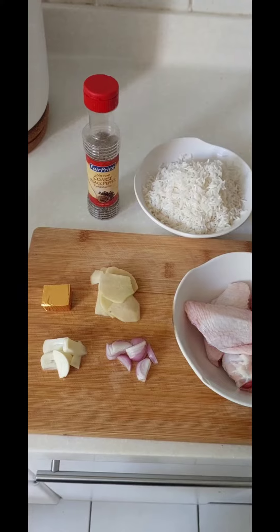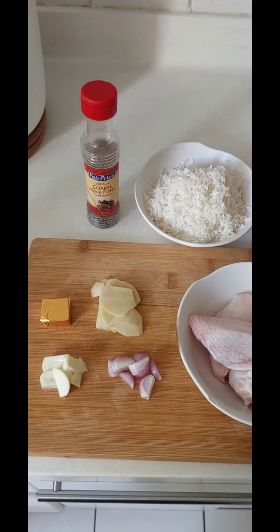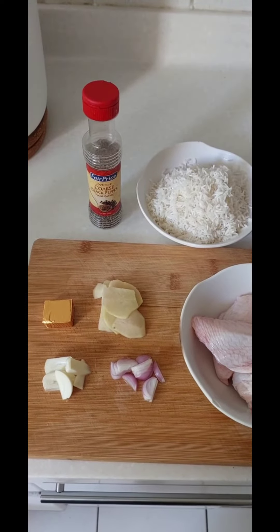Let's cook our roast cow dough. These are our ingredients. We are cooking onion and ginger.